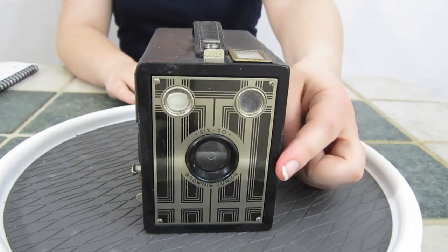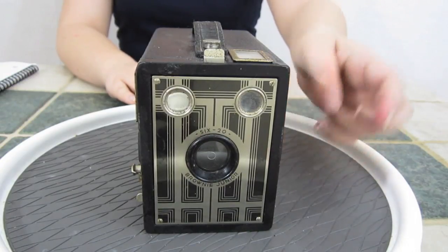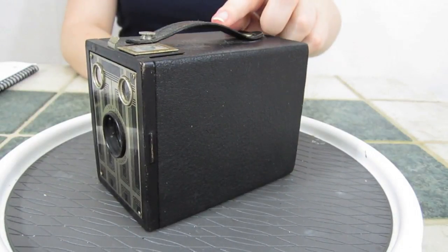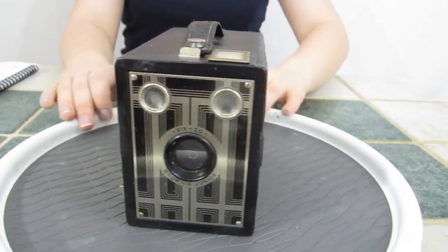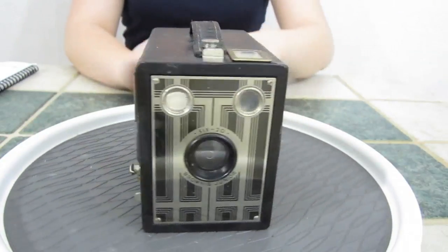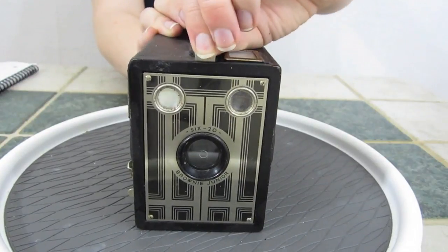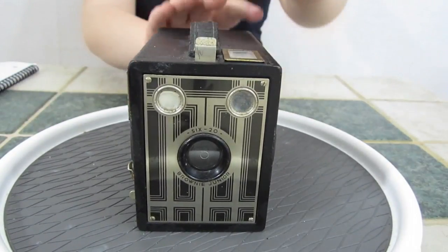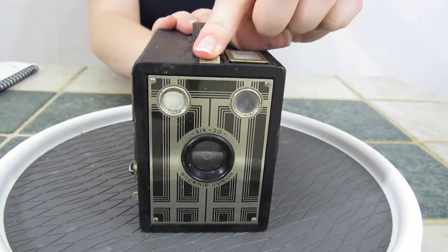The first thing you might notice is the faceplate — this is an Art Deco face. It's a very simplistic camera. You have the carrying handle on top and two viewfinders for portrait or landscape. And then you have this tab that controls the f-stops. You leave the tab up for a small amount of light and push the tab in for a large amount of light.